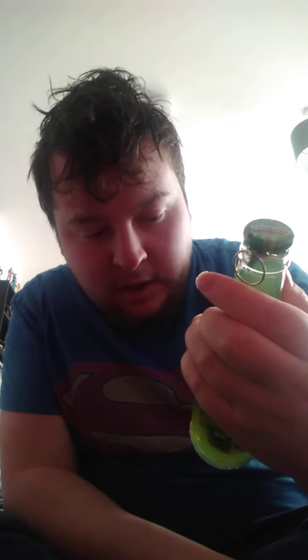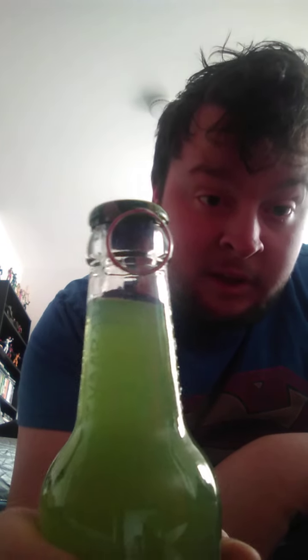Tymbark less sugar apple lime cactus drink. I could open it that way and have a nice look at that. Yeah, this is gonna be good for a nice weekend, you know.